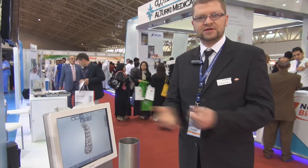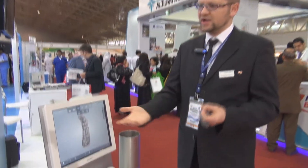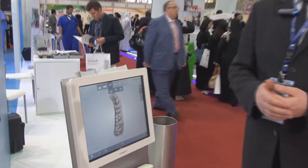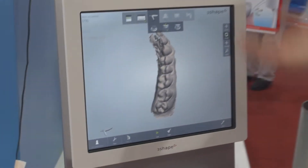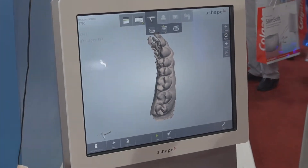These images can be used just like standard impressions for building up prosthodontics, the different restorations, starting from crowns and bridges through dental bars. It's also used for orthodontics and for implant cases as well.